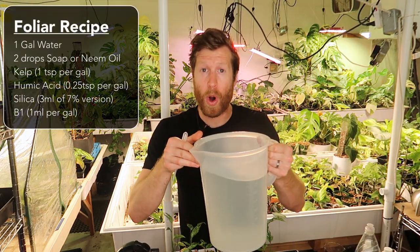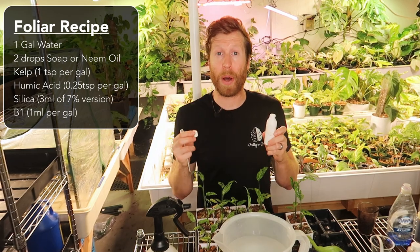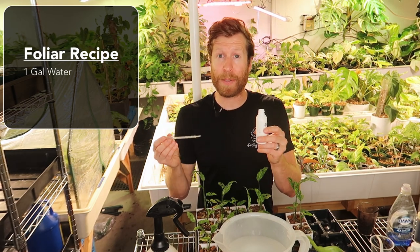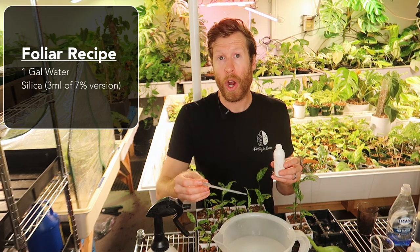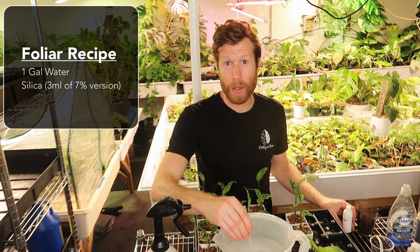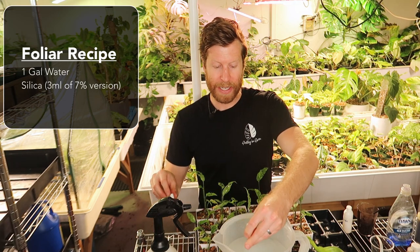Starting with a gallon of water — if you're using silica, which is a really great supplement. I'm testing it in propagation and it's looking very promising, but the foliar feeding of it is doing wonders. I'm going to use about two to three milliliters per gallon of water; this is 7.8% silica. So I'm going to put three mils of silica in the water. Remember: always do your silica first. If you don't, it will kind of become a salt inside your water instantly. Mix that up and always mix each nutrient once you add it to the water.